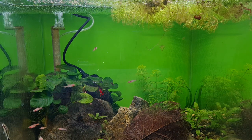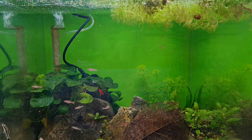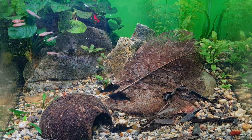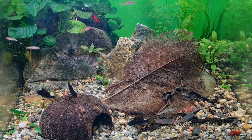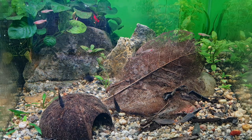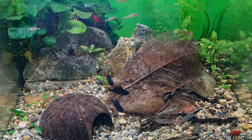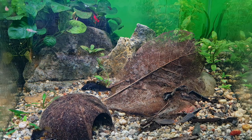Everybody's excited - look at them! The rosabarbs are right onto it. The krill ones may be a bit too big for them, so I'll chuck in some tropical community formula as well. Yeah, look - the rams are getting excited too, they're loving it. I'm feeling good about this. I'm not saying rush out and buy this - it's the best thing ever - I've only just got it myself, but early indications are all good.